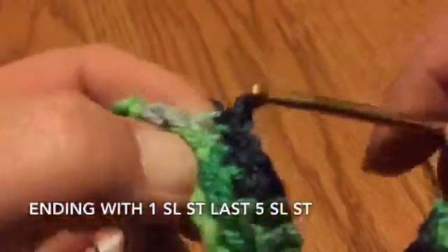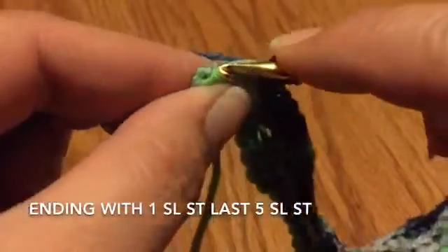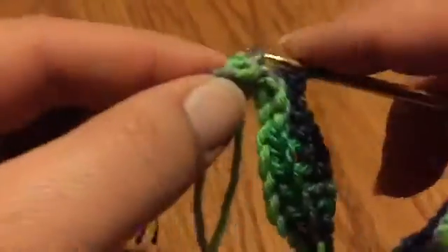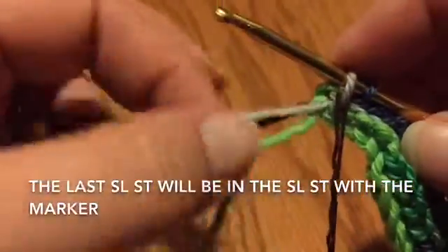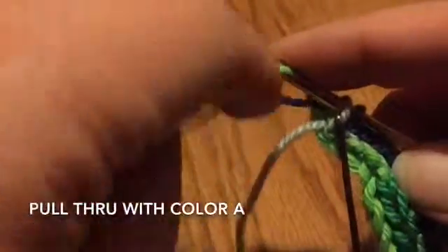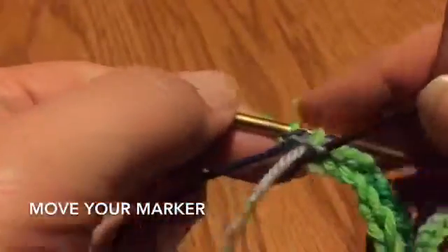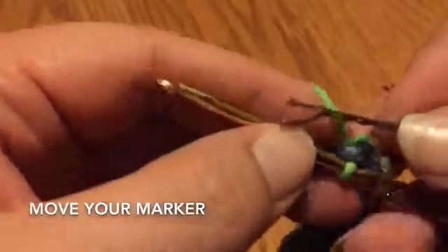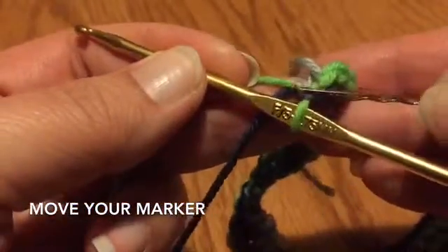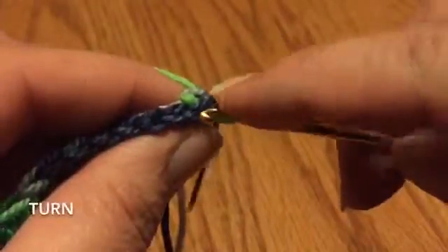Coming up to the end, hang on to your marker and find that last loop. Go ahead and change back to color A, do the pull through of that slip stitch, remove your marker, and put it in the loop before you begin row three. Then turn your work — notice the first slip stitch goes into the same stitch as you did your pull through.